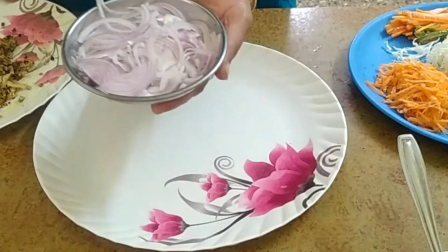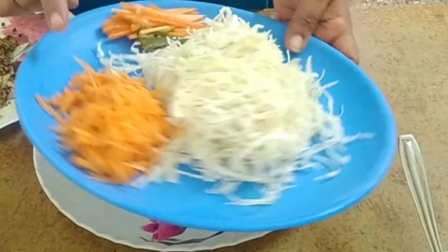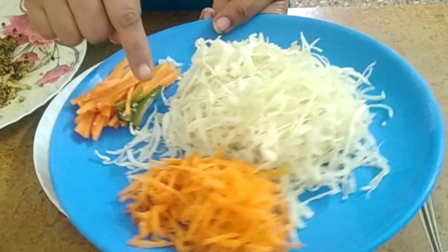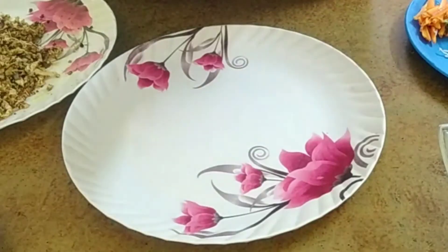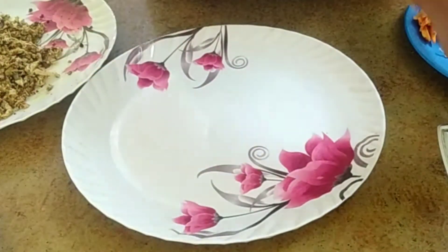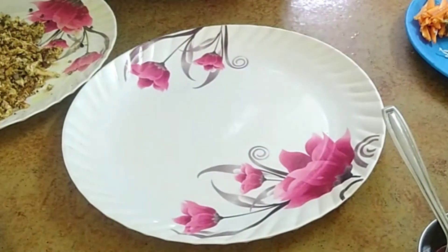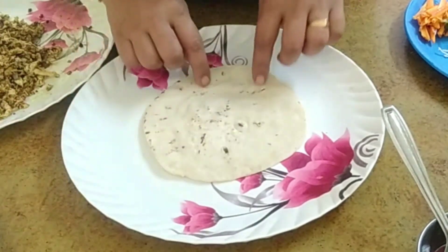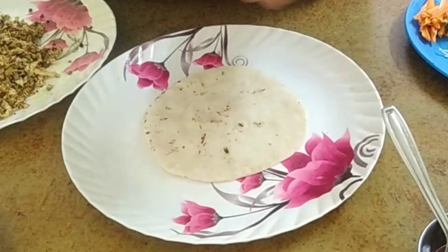I am going to add the cabbage and carrot. Then I will add the garlic sauce and the tomato sauce and the chicken sauce.